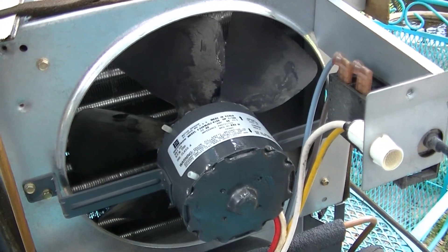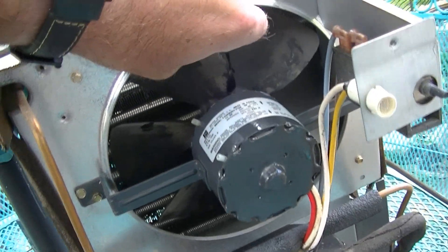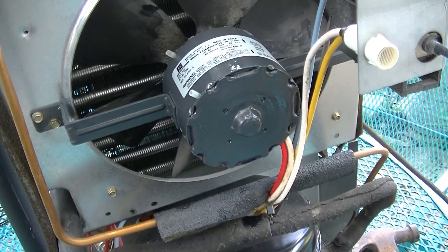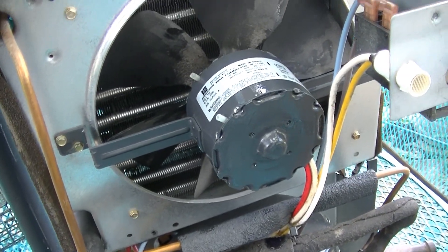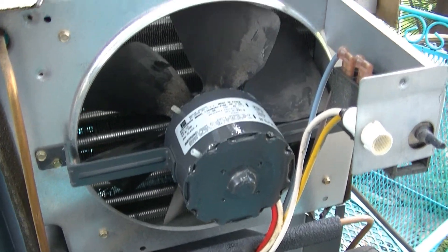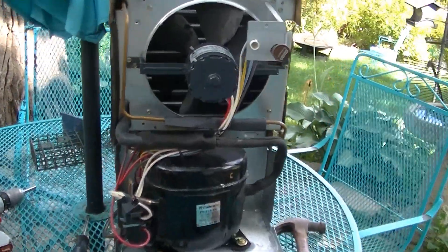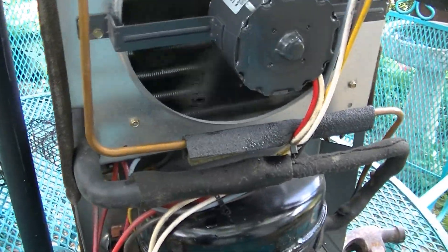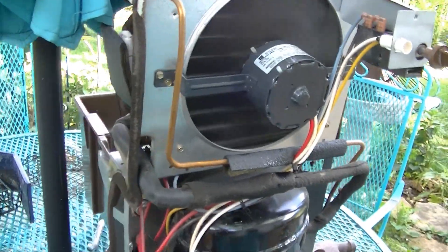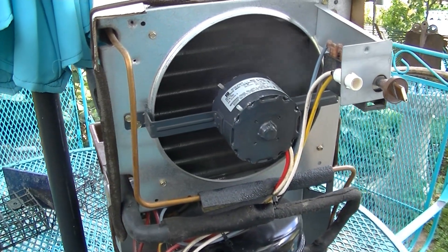Unfortunately, all of the thrust washers deteriorated and broke, so hopefully this thing doesn't make a bunch of noise with the shaft going in and out. If it does, I'll just get more washers and take it apart again. I'm going to start it up real quick without the cover, then we'll put the cover back on. Let's try it now. That motor still works fine, which is amazing.